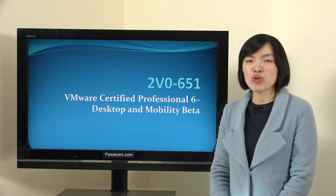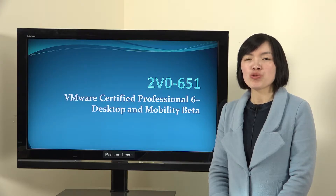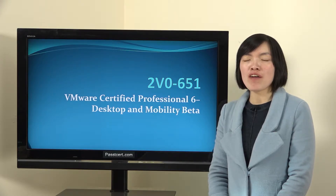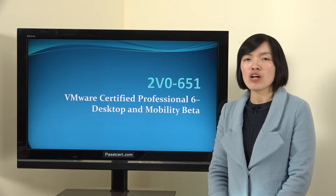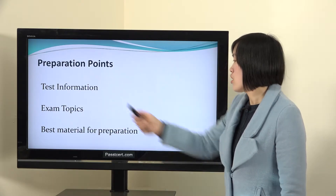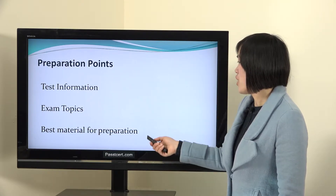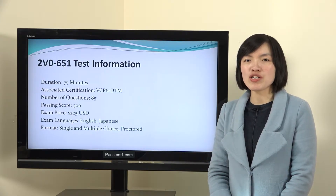Hi everyone. Welcome to Passti3rd channel. This video is about how to prepare for the VMware VCP-DW V0-651 exam. To help you prepare this test well, here are three points: real test information, exam tags, and best preparation material. Let's view the real test information first.